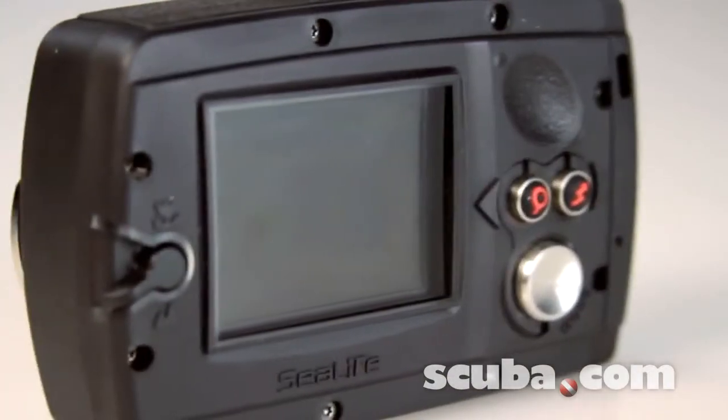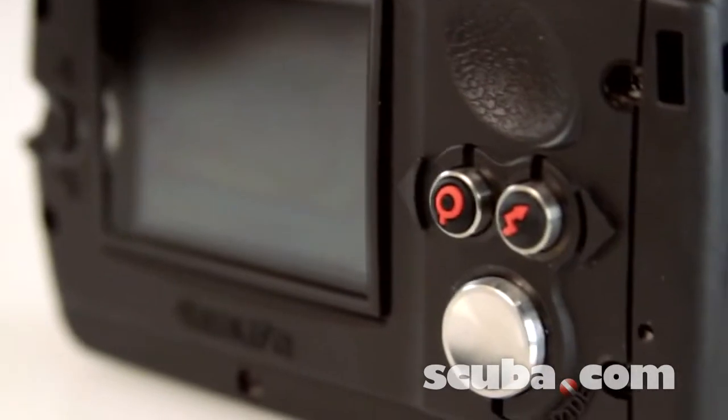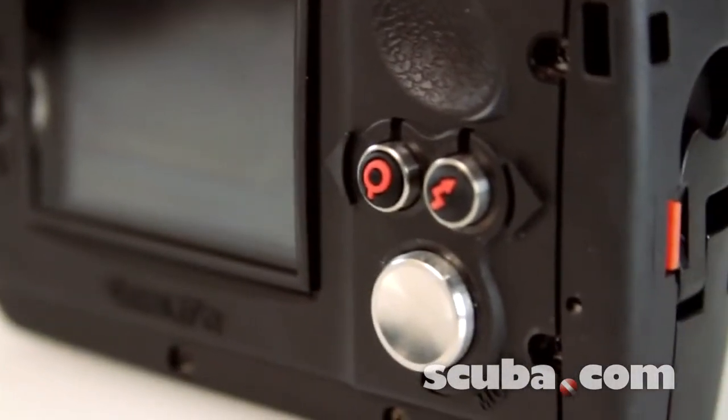A large LCD makes for easy on-camera viewing, and with the bold red rubber grip and wide space button controls, one-handed operation is a cinch.